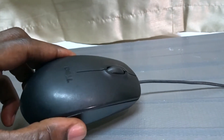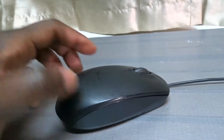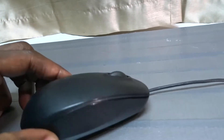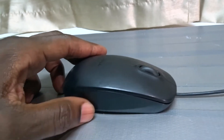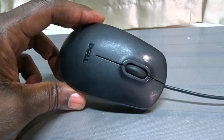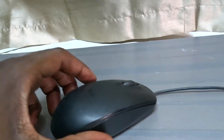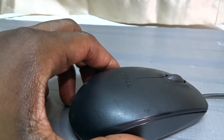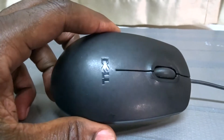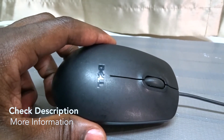The only color I've seen this in is black — or more like a super dark gray, it almost looks black. But yeah, it works very well and I'm very happy with it. That's the Dell computer mouse MS111-P. Hope you guys use this information and I'll see you next time. Bye!